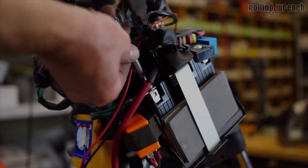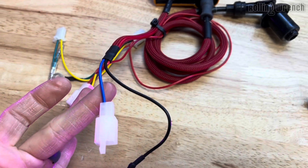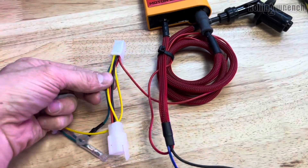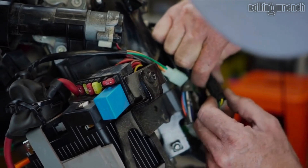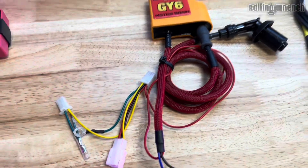You've got a ground that goes to the negative of the battery. You've got the pickup wire — this tells the engine when to spark, and it plugs directly into the Honda Ruckus plug. I have a video that shows you exactly how to do this. Then to power it, you've got this plug. You unplug your right-hand control — the button on the right that has the kill button and the start button. Unplug that, plug this in line. Done.